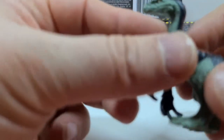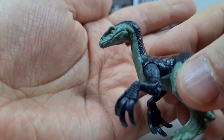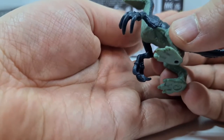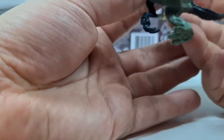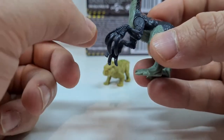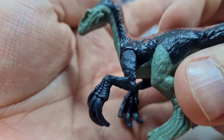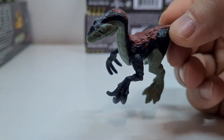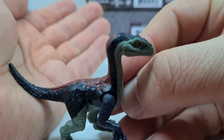Und jetzt kommen wir mal zum Therzinosaurus – ein relativ bekannter Saurier, der relativ spät entdeckt wurde. Und da gab es erst mal so eine Art Rätsel um seine Klauen: man wusste anfangs nicht, ob das Rippen sind, Zähne, oder Stoßzähne von einem Säugetier. Bis das Rätsel gelöst wurde – davon gibt es auch eine ziemlich coole BBC-Serie mit Nigel Marvin. Und hier kann man halt die Arme so ein bisschen posen. Es sieht schon cool aus, dass man hier so ein bisschen was drehen kann. Man kann hier sogar an seinen Armen die Haarstruktur erkennen, auch auf seinem Oberkörper. Ich finde, dass sie den Therzinosaurus recht gut getroffen haben. Gefällt mir.